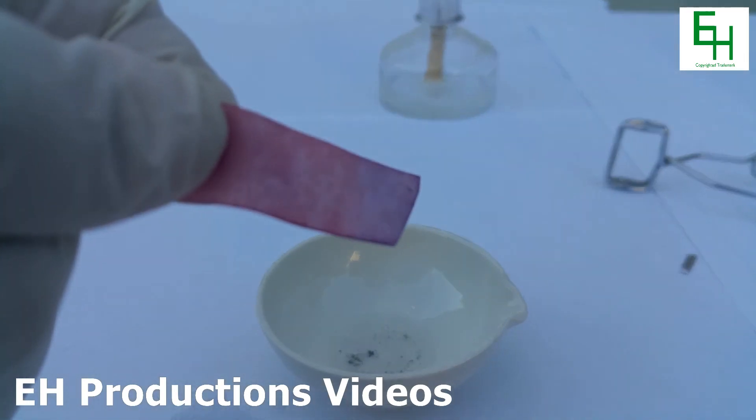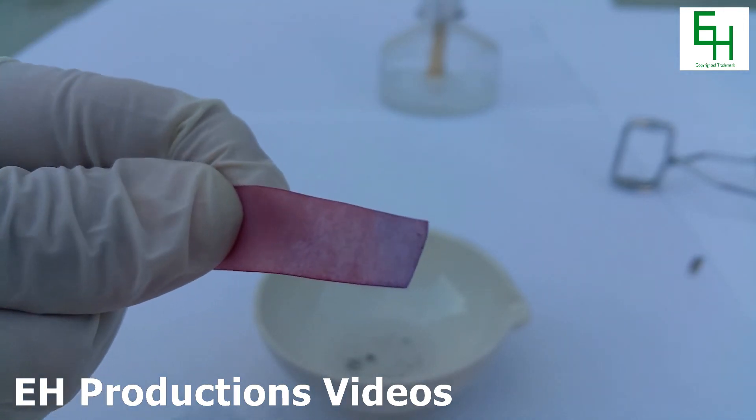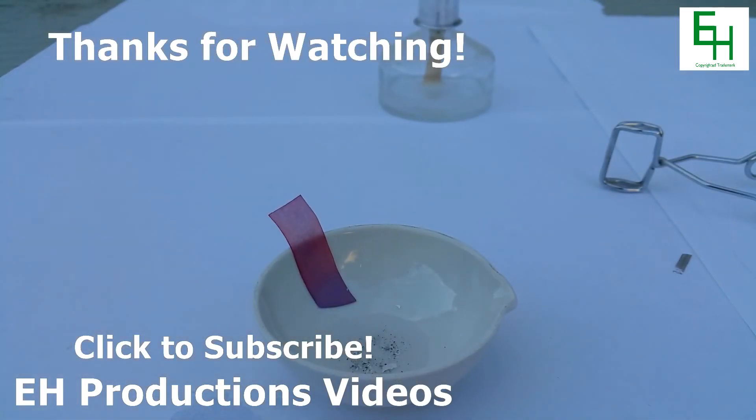You can definitely see that half of it is purple and half of it is red. So this is clearly a base — magnesium oxide. Thanks for watching. Please subscribe, rate, and comment.